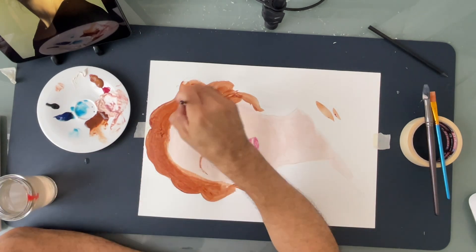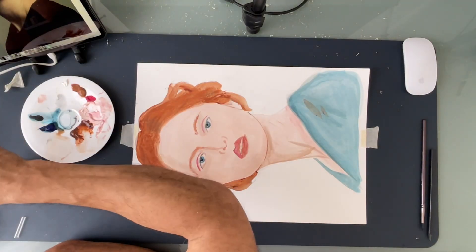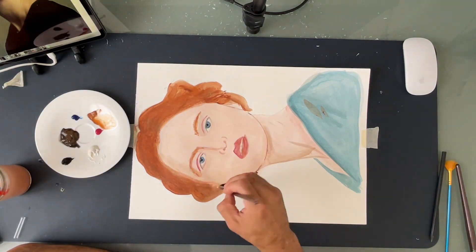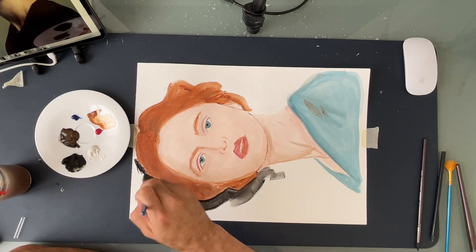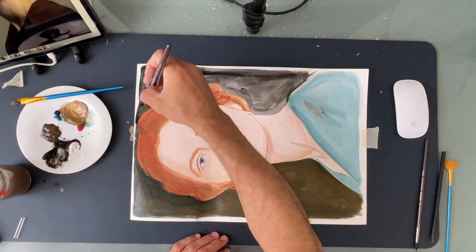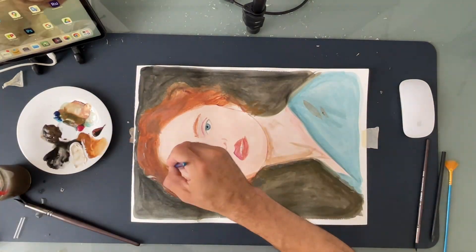One thing that is good is — for instance, if you're using some kind of blue, use the same blue for the rest of the composition. So the same blue that you see here in her eyes is the same used on the dress, and we can use the same blue later on the face and other features. It's going to be a constant feature throughout the composition.